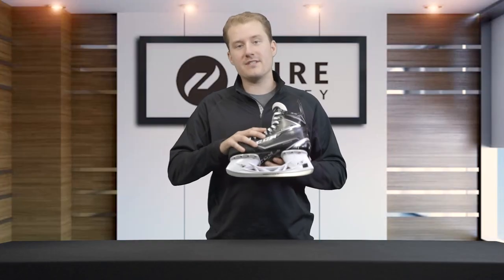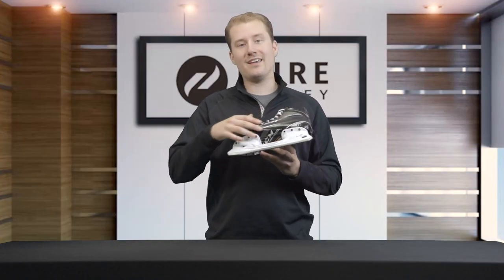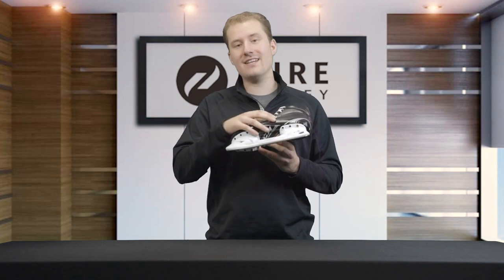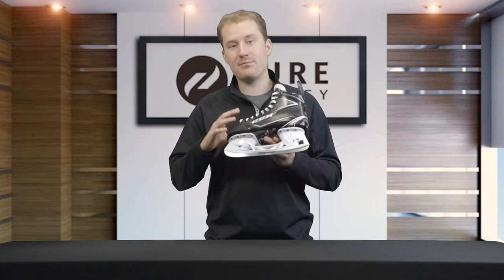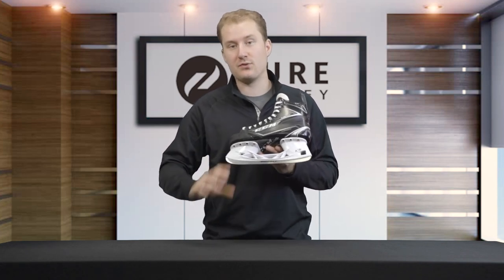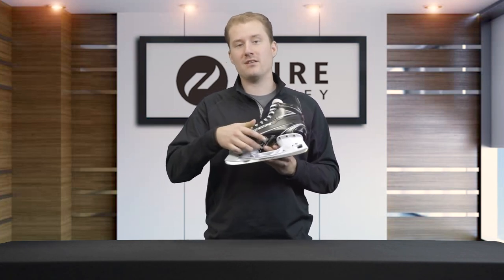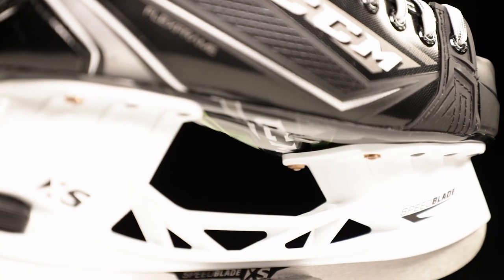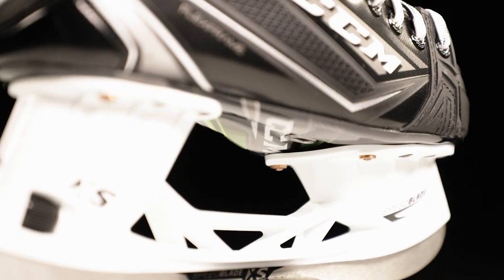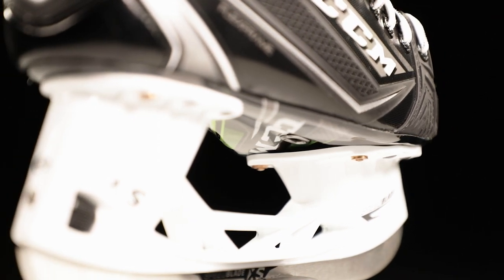Working our way up the skate, we're gonna take a look at the outsole, which is a concave reinforced injected outsole with an exhaust port. It's gonna offer a stiff profile to help generate energy transfer through the skate, and the exhaust port is gonna allow moisture to release from the skate out the bottom so that your foot stays dry, the skate stays light, and that moisture doesn't get trapped within the boot.